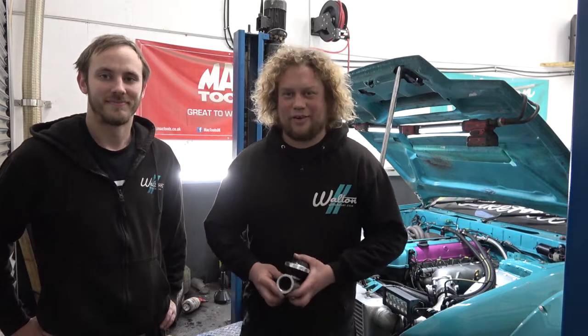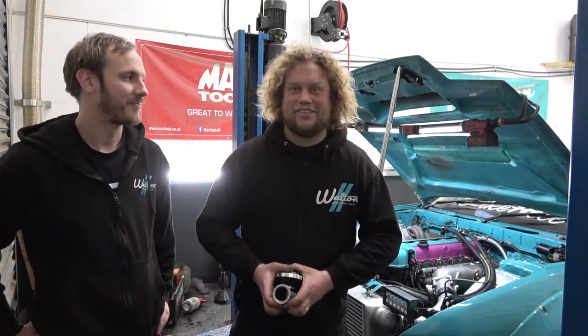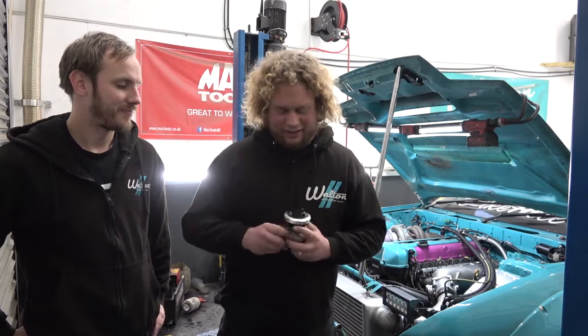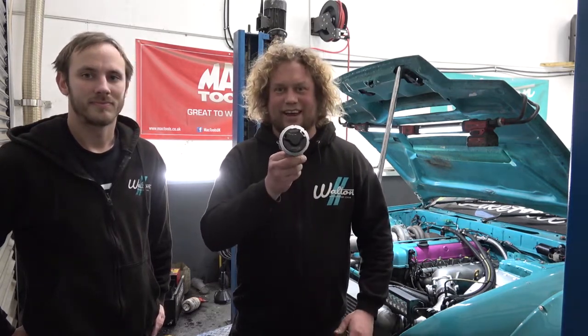Good afternoon everyone on this lovely, drizzly, mundane January morning. We thought we'd spice things up a little bit, and how we're going to do that is by adding some anti-lag.